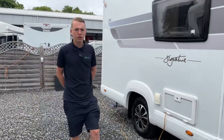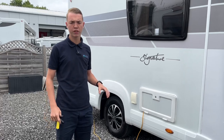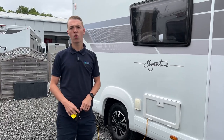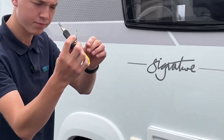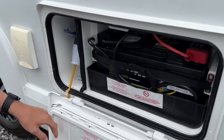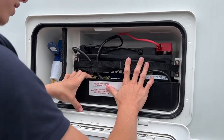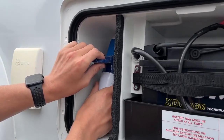As we start the walk round on the driver's side of the vehicle first, the first locker you get to is how to hook the vehicle up to mains electric — whether you are on site or whether you're at home and you want to charge your leisure battery. Using the Tri-Mark key, you'll be able to pop it in, turn it and open the door. In here you have the location of your leisure battery, which is a 95 amp hour leisure battery, and you also have your hook up point.